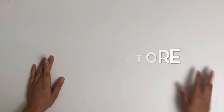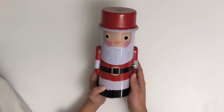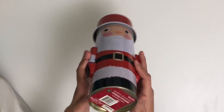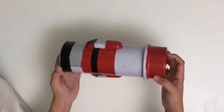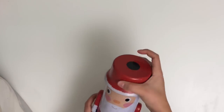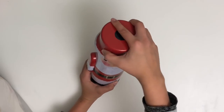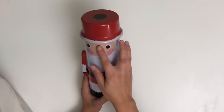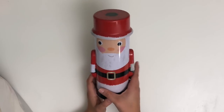Now we'll move on to the 99 Cent Store haul. To start off, we have these really cute tins. This Santa one is so precious — I just love the way it looks, and it was only $0.99. I think it's really well made. The little top comes off — his hat comes off — and you can fit some goodies in here. Like if you wanted to send a little happy mail, it would be really cute, or some candies. He's going to decorate my desk.